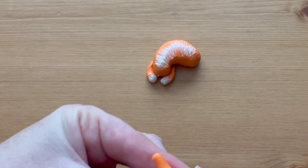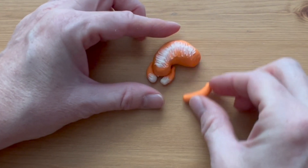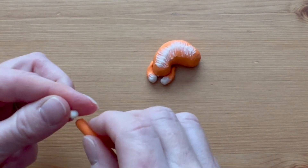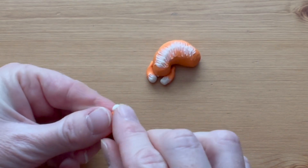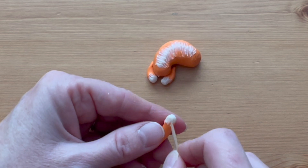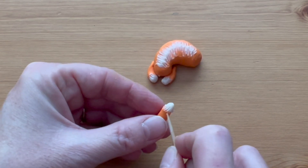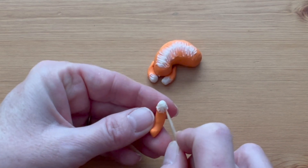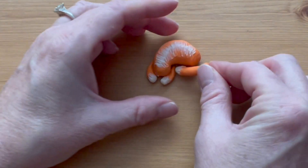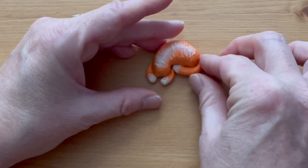Roll a log of clay to make the tail that's just long enough to go from the rear end of the cat, almost touching the front paw when you curl it around the body. Add a little bit of white clay on the end, just like you did the front paws, and use a toothpick to draw the white clay into the orange. Press the tail firmly into place on the back of the body and curl it to go along with the shape of the body.